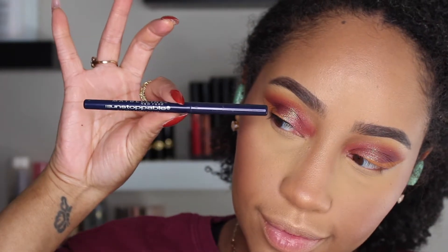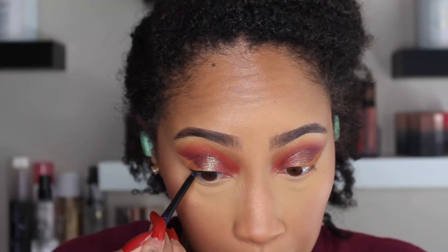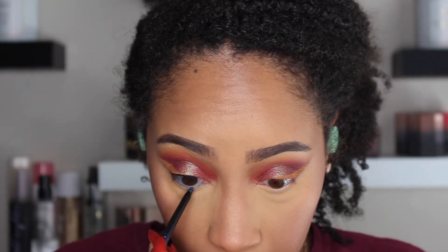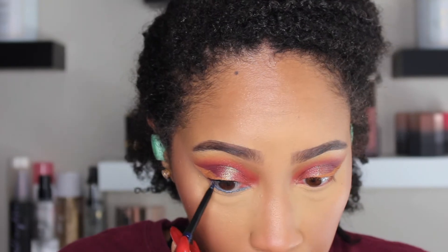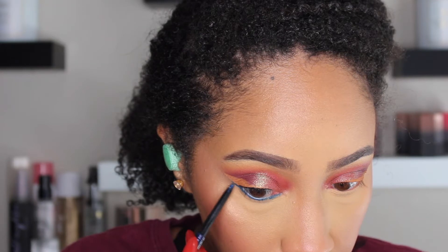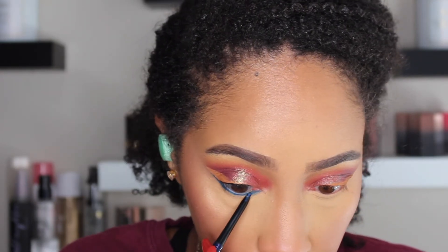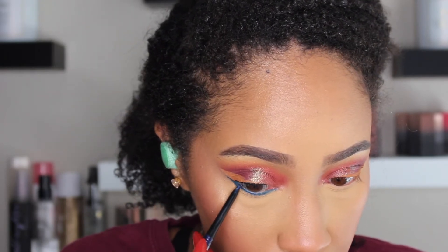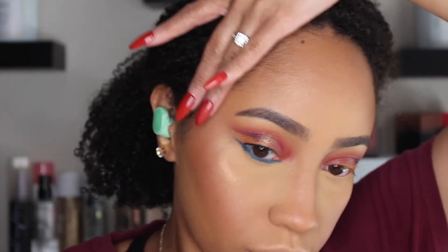Next we're going to take this Maybelline Unstoppable eyeliner in Sapphire and put that on the lower lash line. I'm going to make it a little messy — it'll go on the waterline and the actual lower lash line. We're going to smudge it out a little and I'm going to bring it underneath the yellow wing we already created, basically doing a reverse cat eye type of situation.